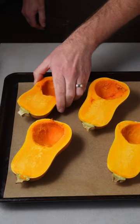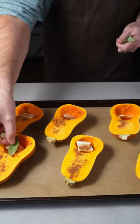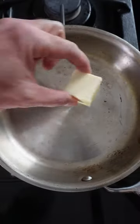Scoop out the seeds and fill with some butter, cinnamon, salt, and a sage leaf. Roast for about 25 minutes.